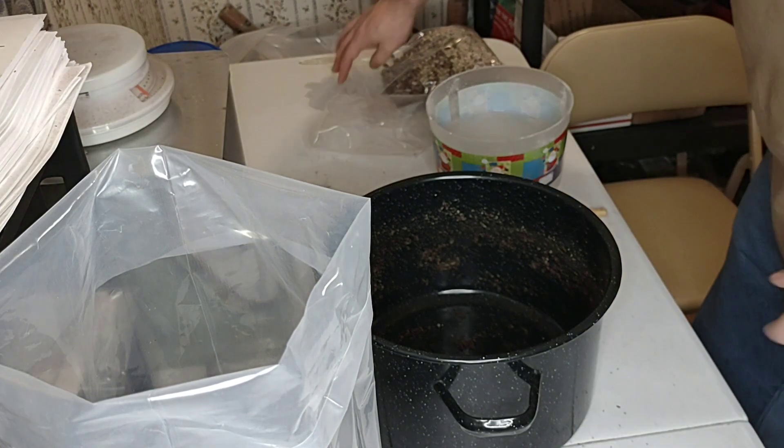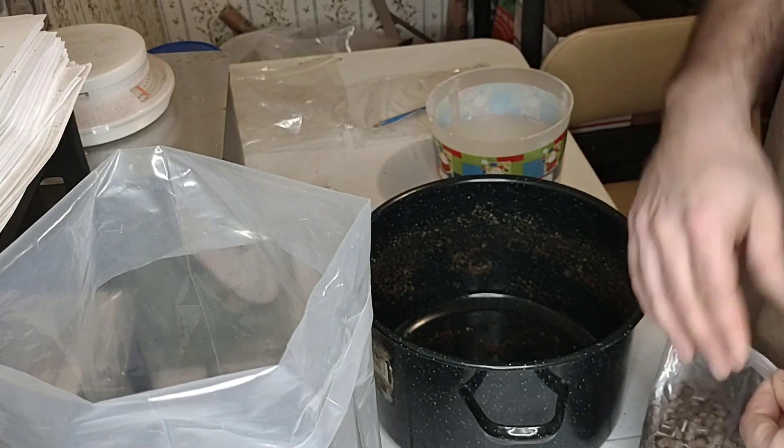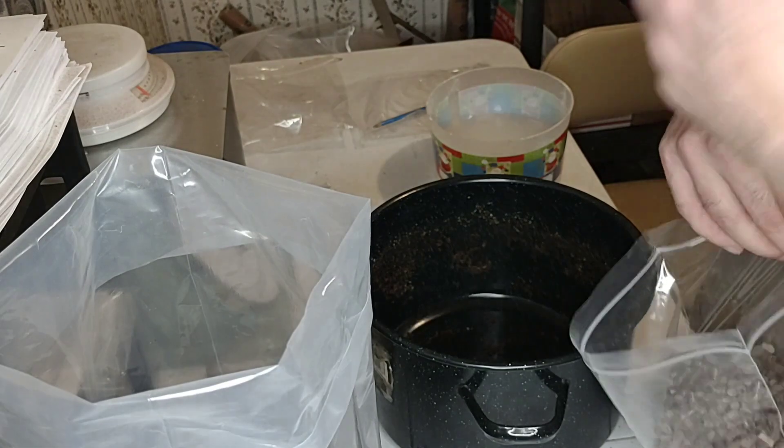You've got to repeat the process one more time. Like I said, I do it one bag at a time, but of course you can do it in a bigger mixing bowl and do it all at once, then put it in your plastic.